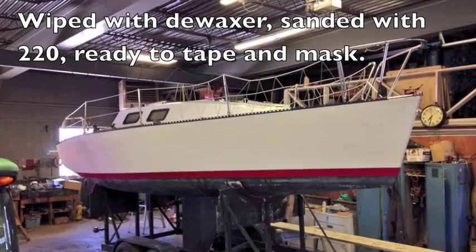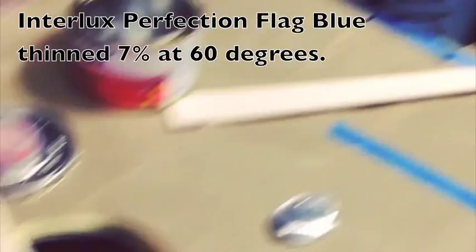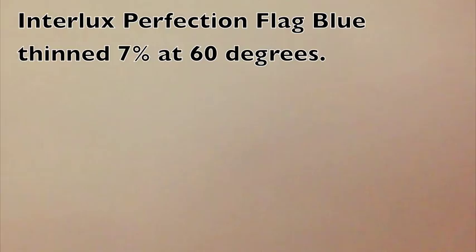Once I had the boat clean and ready to go, we moved it into the shop — it was about 60 degrees in there, which was perfect. Prepped it all, de-waxed it, and then I was ready to put the polyurethane paint on. It's a two-part, so you have to mix it, and then I thinned it a little bit, about 7% for 60 degrees.